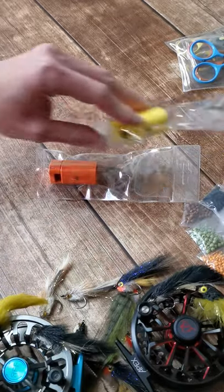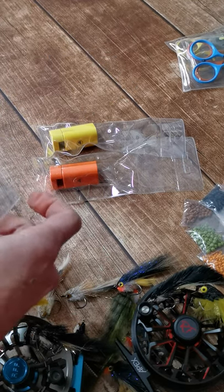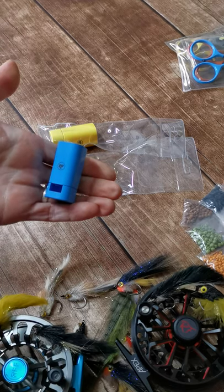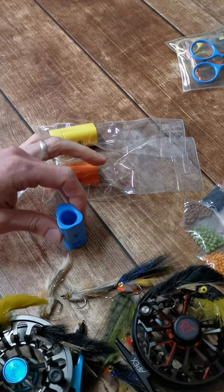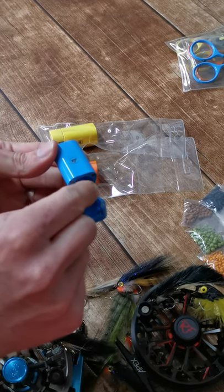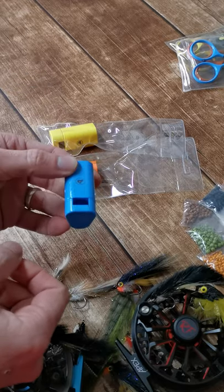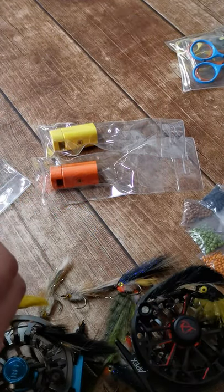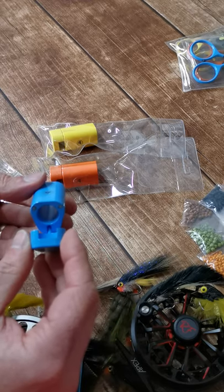We've also got hair stackers individually in blue, orange, and yellow. How does it work? You take your fibers with the point down, pop them in, give it a little bang on the table, then move from there to there, open it up and grab your fibers out, put them on your hook and you're good to go. It's got a little magnetic system so it holds in place and won't rattle around. These are cast aluminium with a hard-baked coating on them.